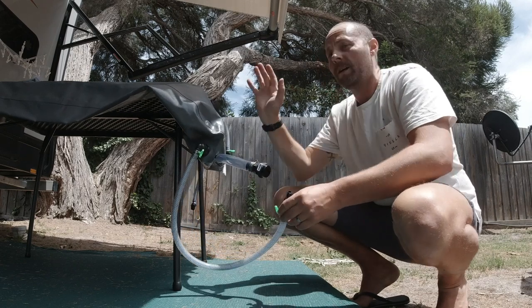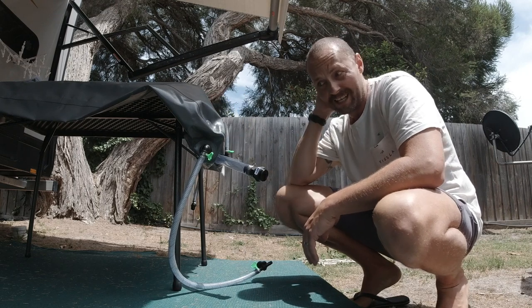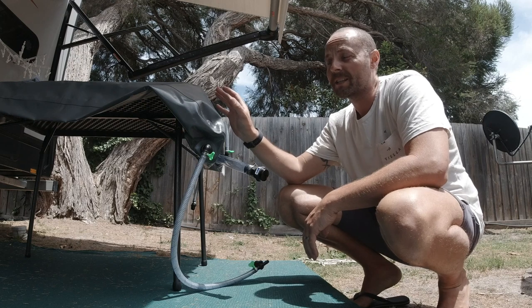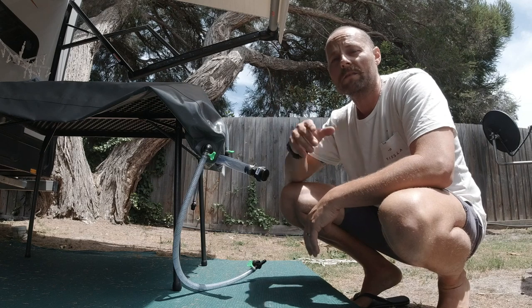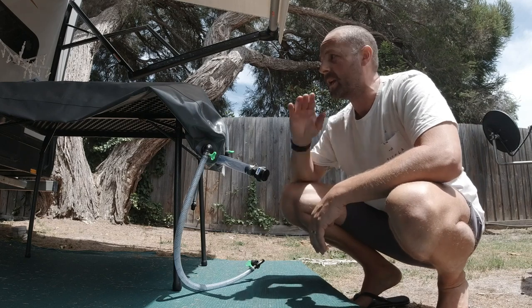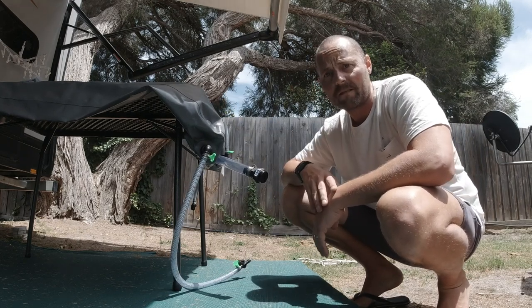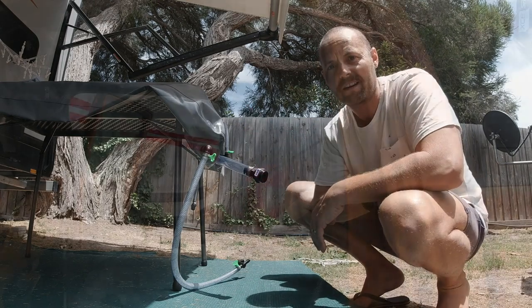I've basically bought this bladder so that when I run out of water in the caravan tanks, I can physically just drive to the nearest water collection point, fill up the bladder — 70 litres — then drive back to the caravan, connect the hose, and let it drain into the caravan's tank.